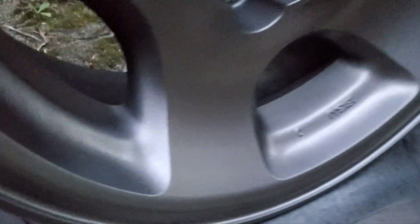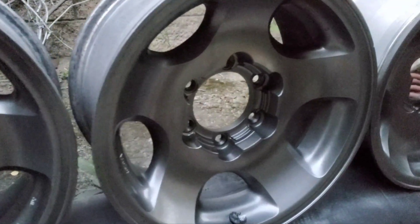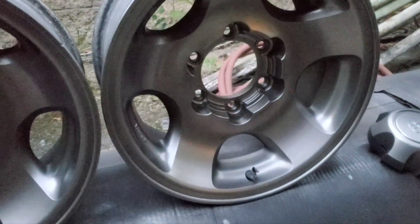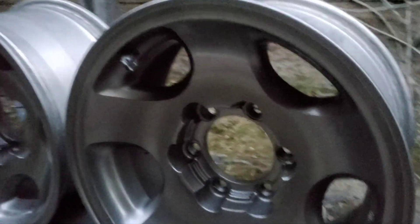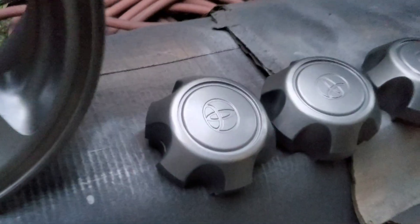That's two solid coats on there and they're looking awesome. You could stop here, or you could put on a clear coat — either matte or gloss. The clear coat actually darkens the color up. I'm going to let this sit and dry and add the clear coat tomorrow since it's starting to get dark. Those are looking sweet — the caps as well.